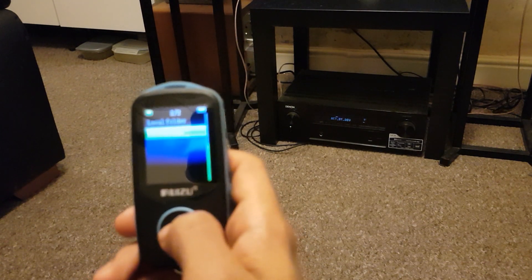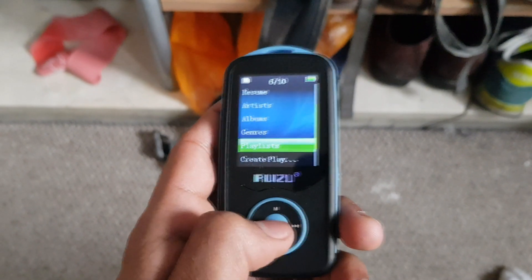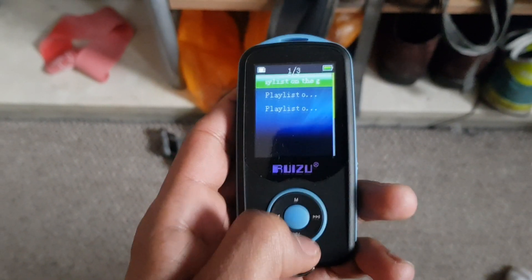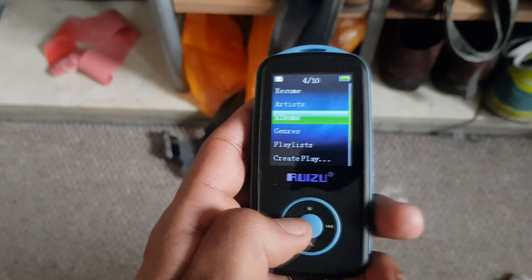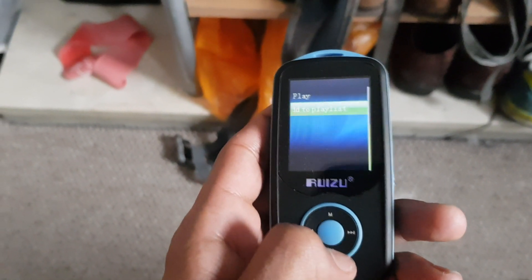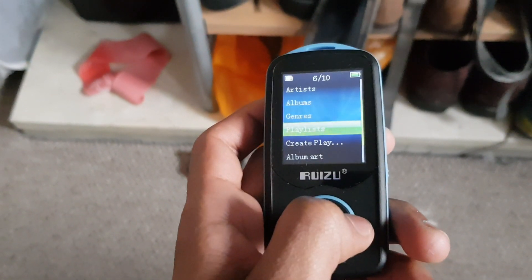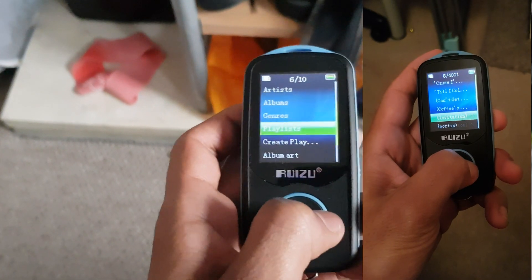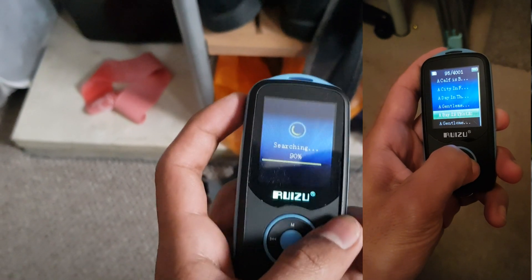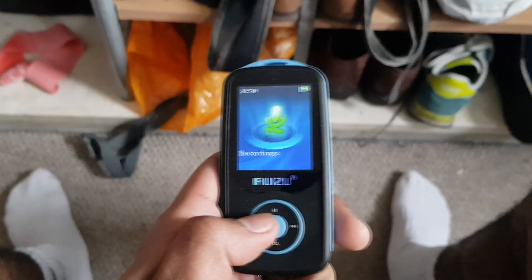In Bluetooth mode it shows folders and files rather than trying to strip metadata like the music menu does. For playlists, the easiest way is to use the on-the-go playlists — there are three of them and you can add artists, albums, or songs. Unfortunately you can't multi-select, so it's quite a time-consuming process. The reason the on-the-go playlist is the main way to do playlists is because creating one from scratch makes a list of every single song on the device — potentially thousands you'd have to scroll through very slowly.